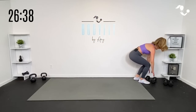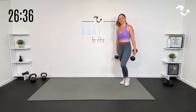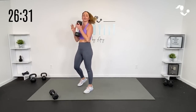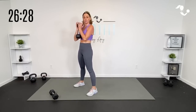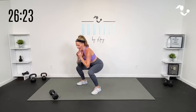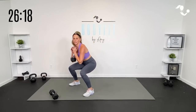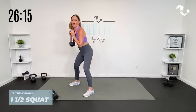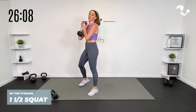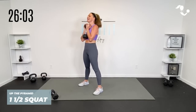Heavy or medium dumbbells for this first stack. There are a few things where we're holding two. If you want to start with one and then pick up the second, you can, because we're starting with a one-and-a-half goblet squat. Hands are here — we're going to go down, that half is like a little pulse, then all the way up. So you're going full squat, halfway up, down, all the way up. Here we go. 30 seconds.